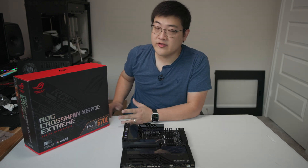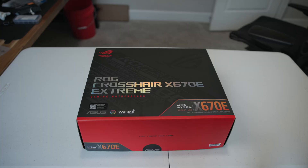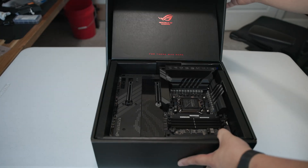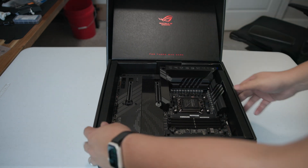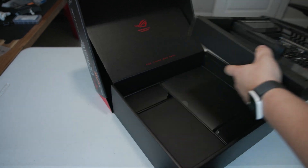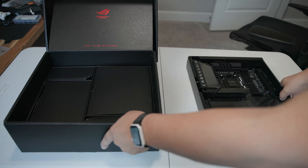Nowadays if you've unboxed an ASUS motherboard in the last handful of years, especially an ROG motherboard, it's pretty standard. This has its own little cardboard tray - you can lift that tray out with the motherboard, and below that you have all of the accessories that come with this motherboard.